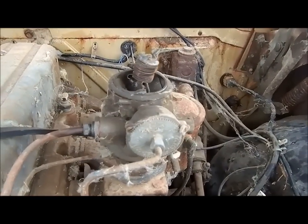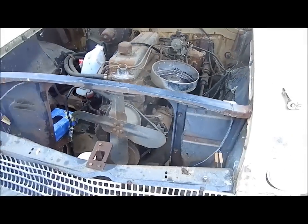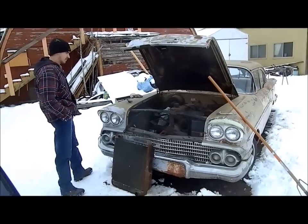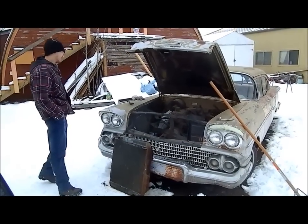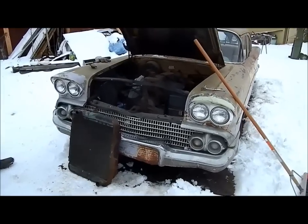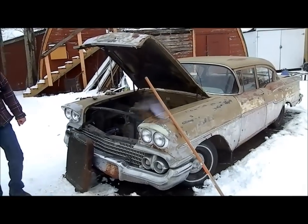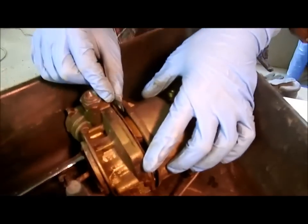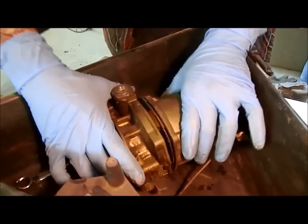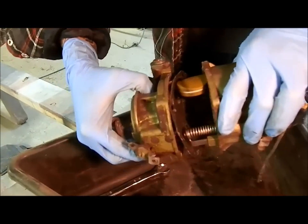Would you say the '58 Chevy was Chevy's finest hour? Could be — second finest, possibly third. It's not a terrible effort. The carb is coming apart; just trimming the gasket free so we can reuse it, because the budget is zero.